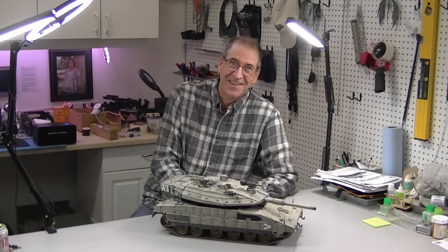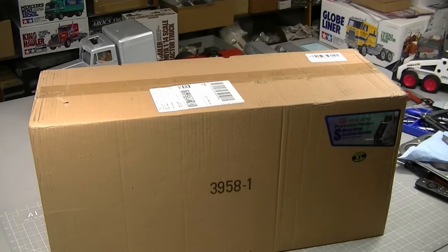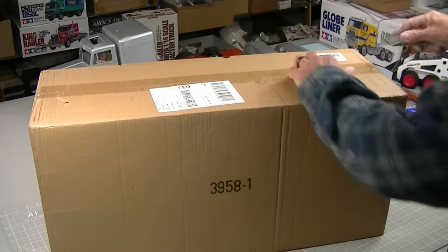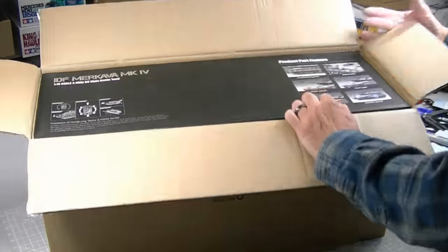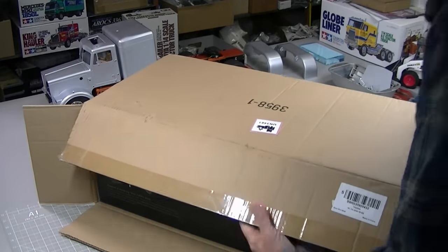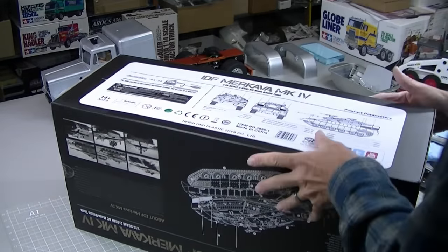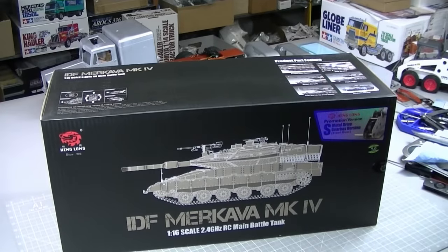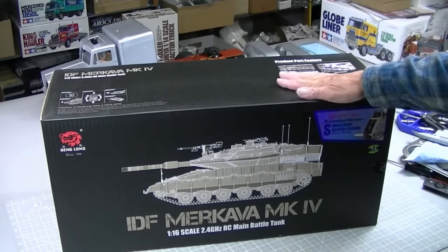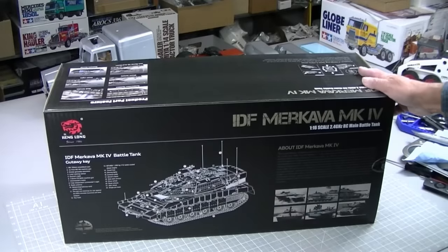Sometimes it's just so fun to get a new box in the mail, so let's just pop this open - I have not even looked at it, quite excited about this one. There it is - the Israeli Defense Force Merkava Mark 4. It's the metal version, so it's got metal road wheels, metal tracks, and a bunch of other metal parts. Typical Henlong boxing, really nice.